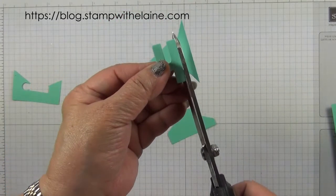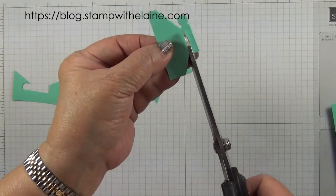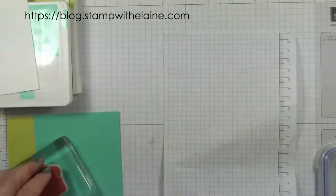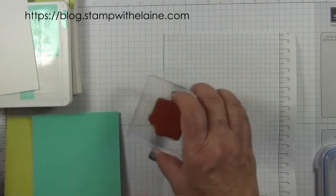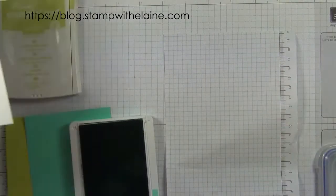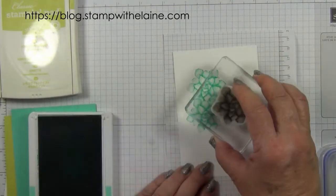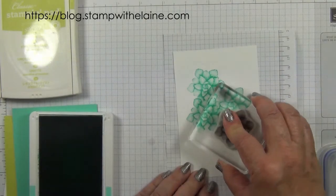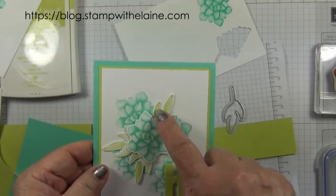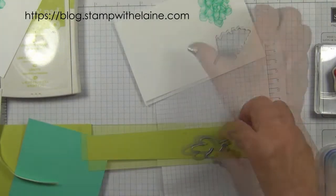Now you see I've cut my letters, so I shall carry on finishing cutting them. This is the I. I'm going to use this image here and stamp that in Coastal Cabana onto the smaller piece of Whisper White cardstock, and also stamp one on my scrap of Whisper White so I can lay that on top. I'm going to die cut some blanks, but this time I'll die cut them in Lemon Lime Twist, and I'll go and do that off camera.